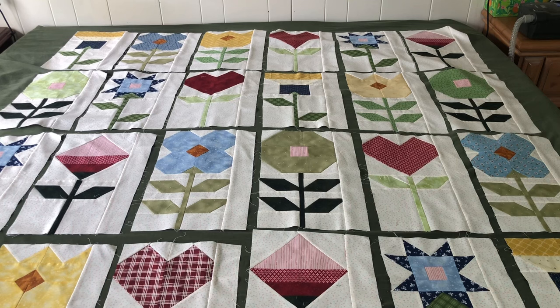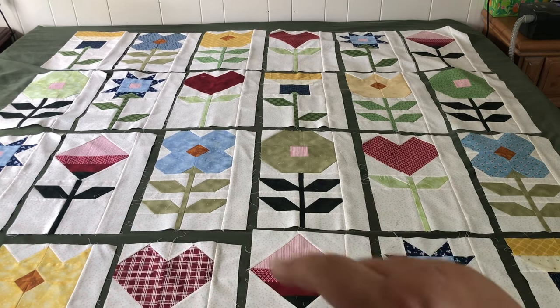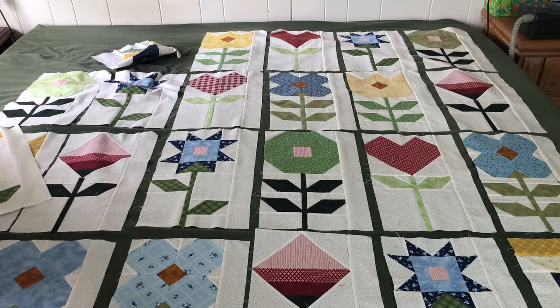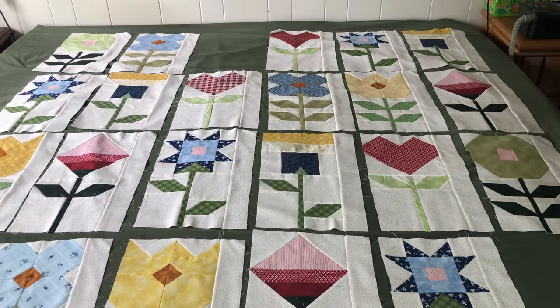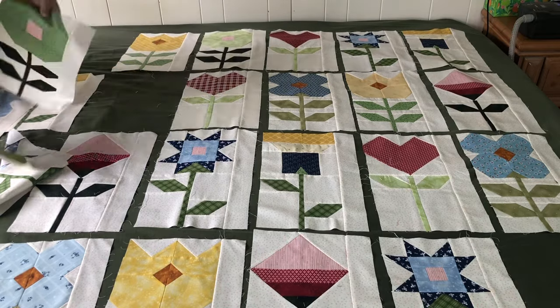I have to say I'm not too unhappy with this layout, this being exactly the same as the cover of the pattern. But I do see a couple of things that bother me. I think there's just a little too much yellow happening right here and maybe a little too much red right in here, so I'm going to try to spread that out just a little bit. What I'm basically trying to do is get all the different types of flowers spread out and all the different colors spread out. It just takes a little time, a little patience, and a lot of moving of blocks — stand back, take a look, then move a few more.